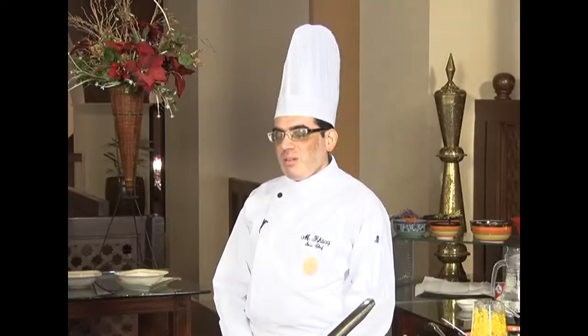Welcome to the show, Chef Ishtiaq. How are you doing? You are welcome to Serena Hotel Islamabad. How is Ramzan going for you? Very good. So today our talented chef is going to teach us some wonderful recipes, so make sure that you stay tuned in. Chef, what are we making today?